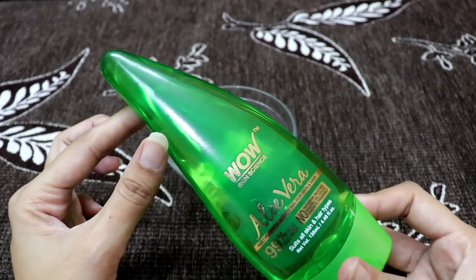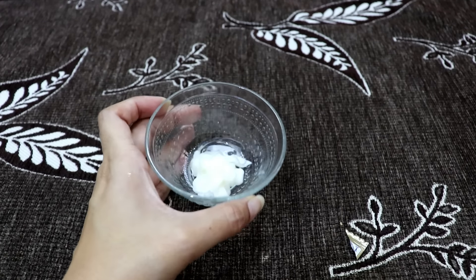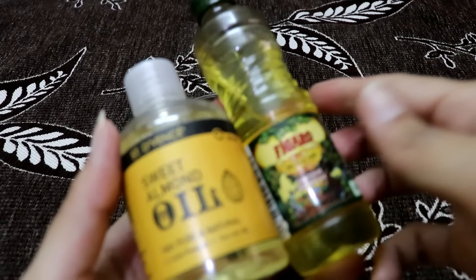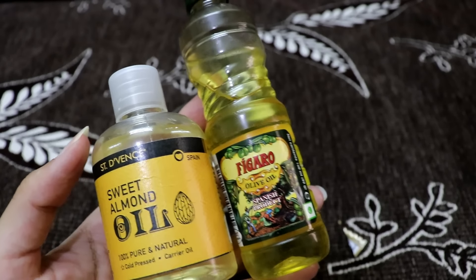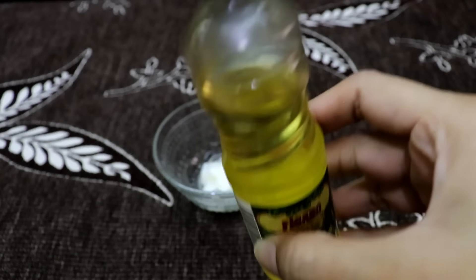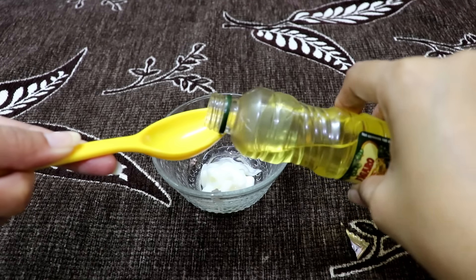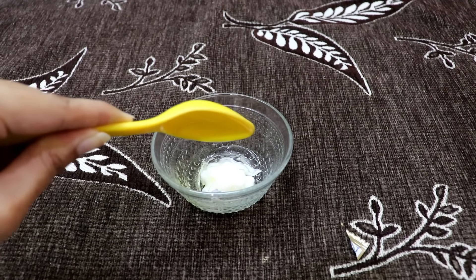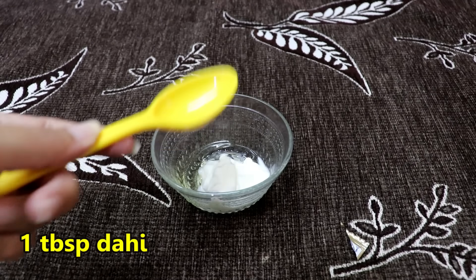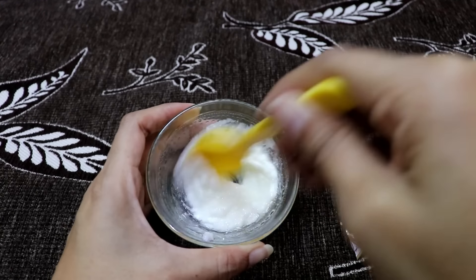Next, add 1 tablespoon of fresh aloe vera gel — you don't need a branded one. Then add olive oil. Olive oil makes the hair soft and silky, so add 1 tablespoon of olive oil. After adding olive oil, you need to mix them all together.